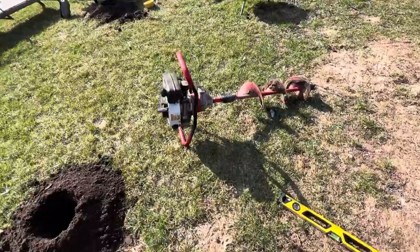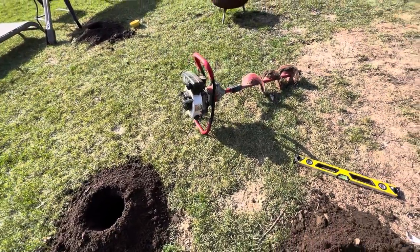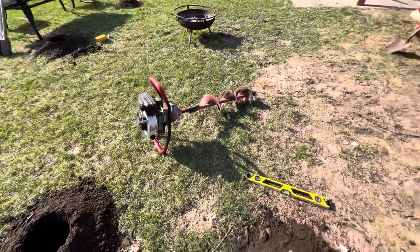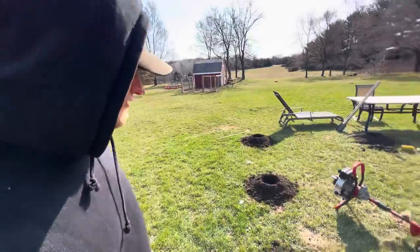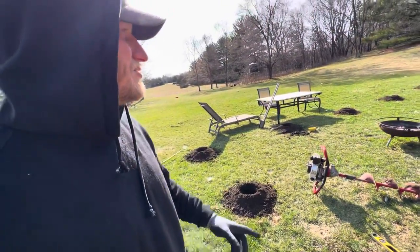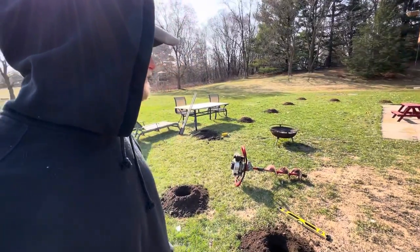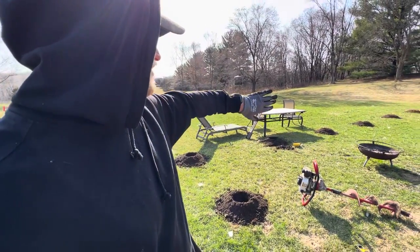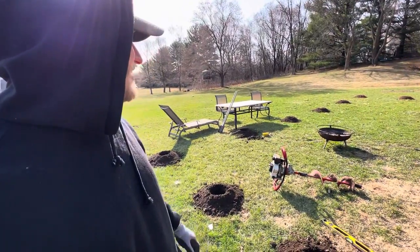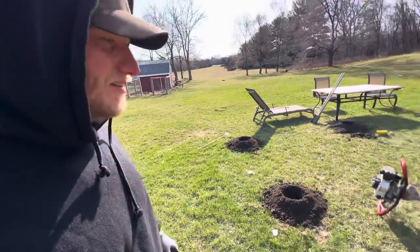If you guys are digging a bunch of holes for something like a fence or whatever, buy or rent one of these. It makes quick work out of anything. There's no trees around here so I don't have any roots, which obviously helps. I know there's no power lines, I got a drain field over here but I think it's past it — I was going slow once I got over there, but I think we're good.